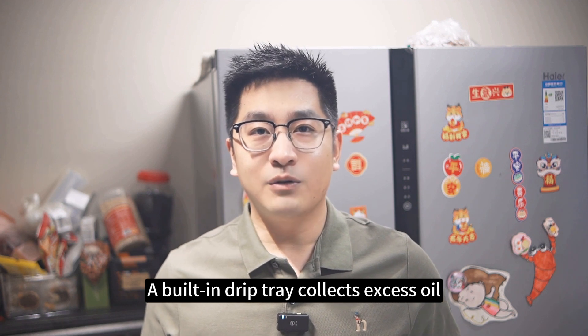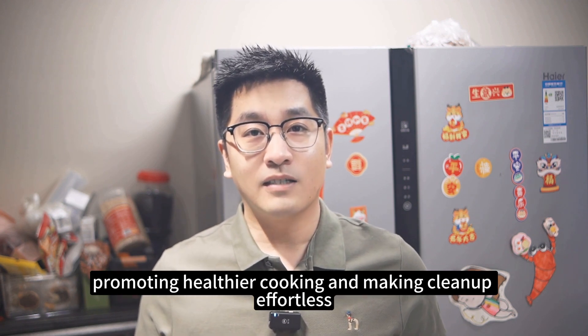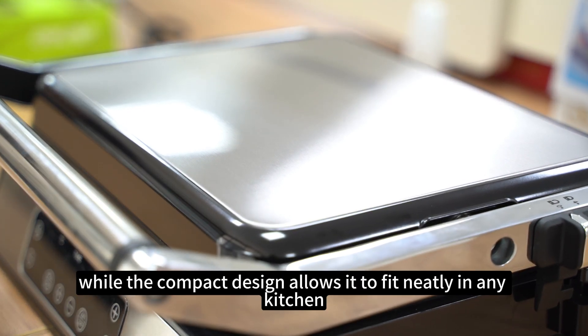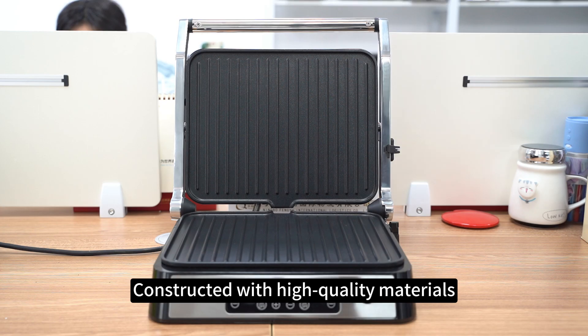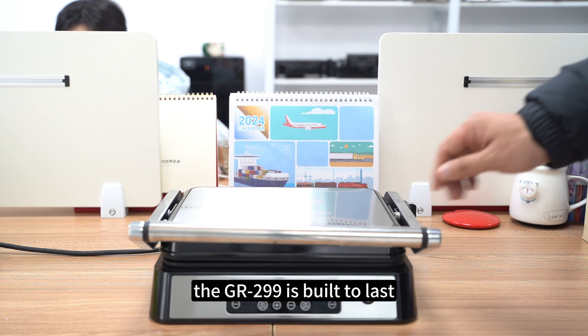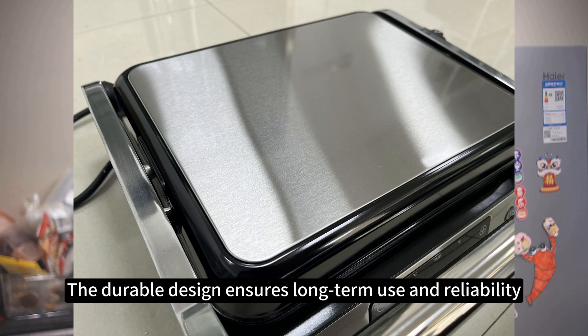A built-in drip tray collects excess oil, promoting healthier cooking and making cleanup effortless. The handle lock feature ensures safe storage, while the compact design allows it to fit neatly in any kitchen. Constructed with high-quality materials including stainless steel and aluminum, the GR299 is built to last, ensuring long-term use and reliability.